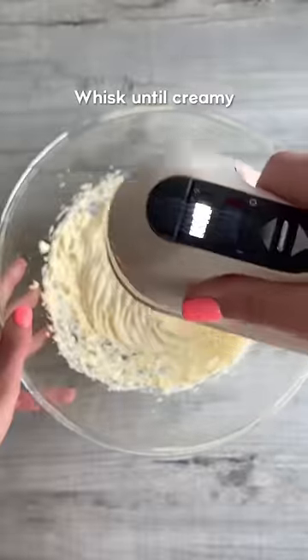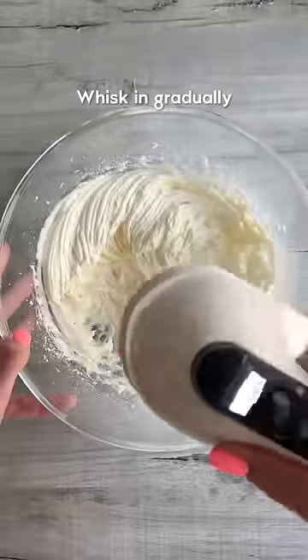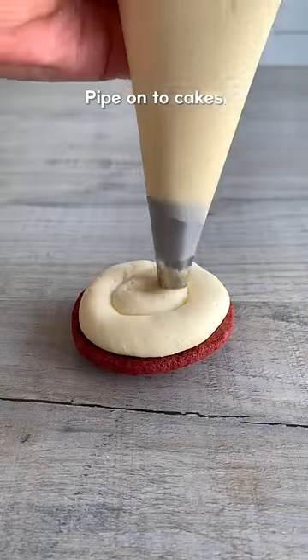For the icing, whisk together softened butter and cream cheese, then gradually whisk in the icing sugar and vanilla until smooth. Pipe it onto your cakes, place another on the top and store in the fridge. Enjoy!